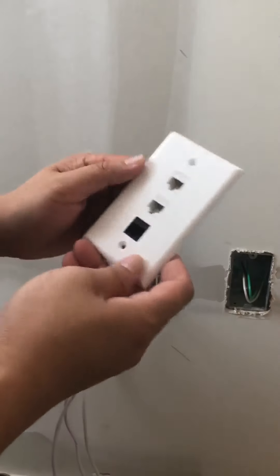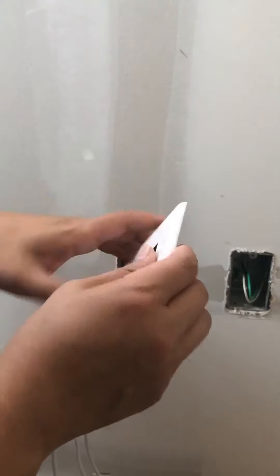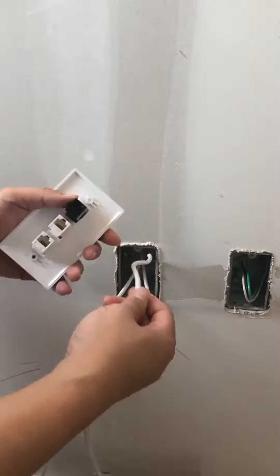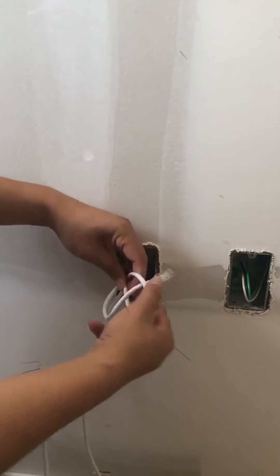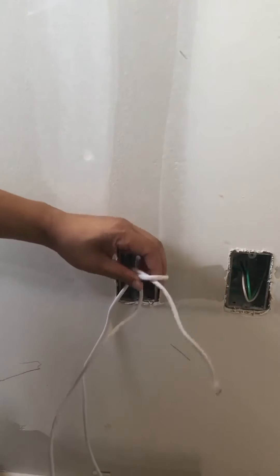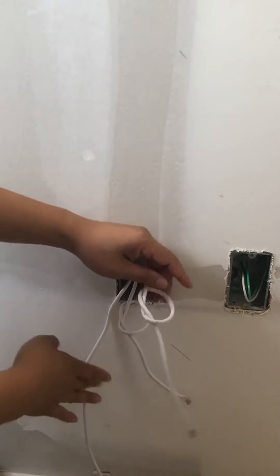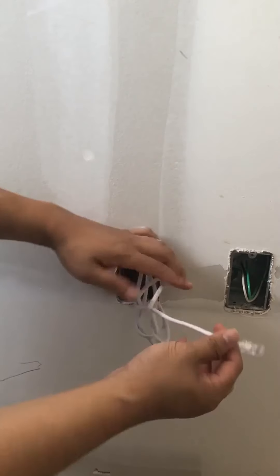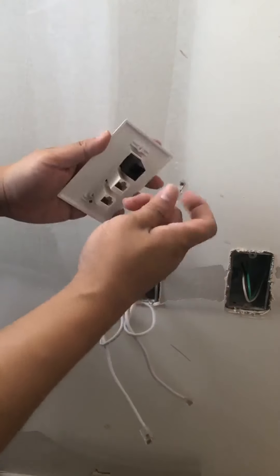So I have this one that is the finished product. What I'll do is usually make a knot on the cable, in case anything happens it won't damage the connector. I'll make the knot here, and then the next thing I'll do is install it.